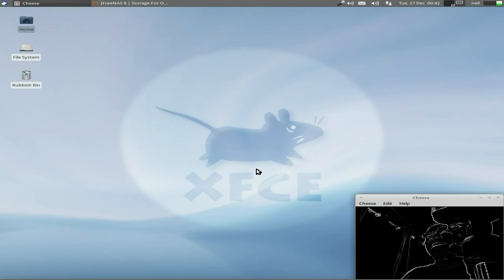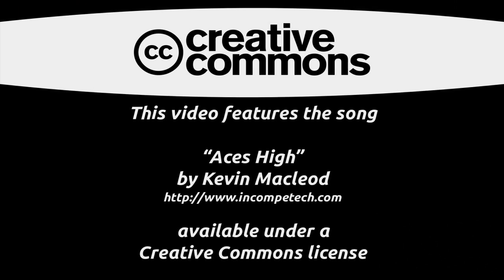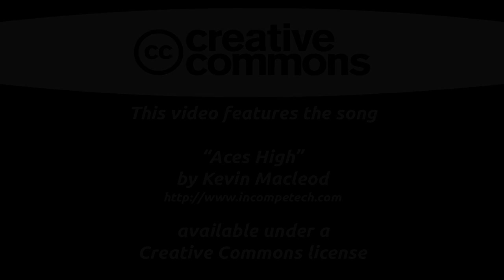I thought you might like that one. Sneaky Linux - go now, in the FreeBSD. Bye-bye!